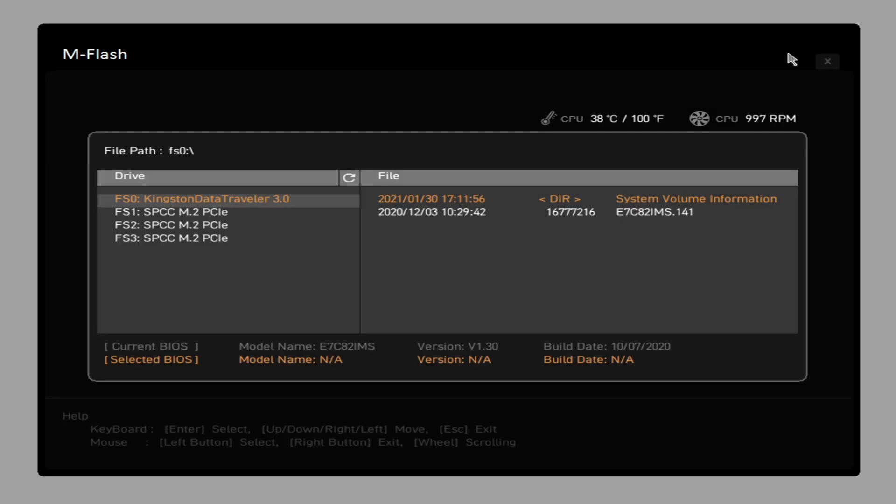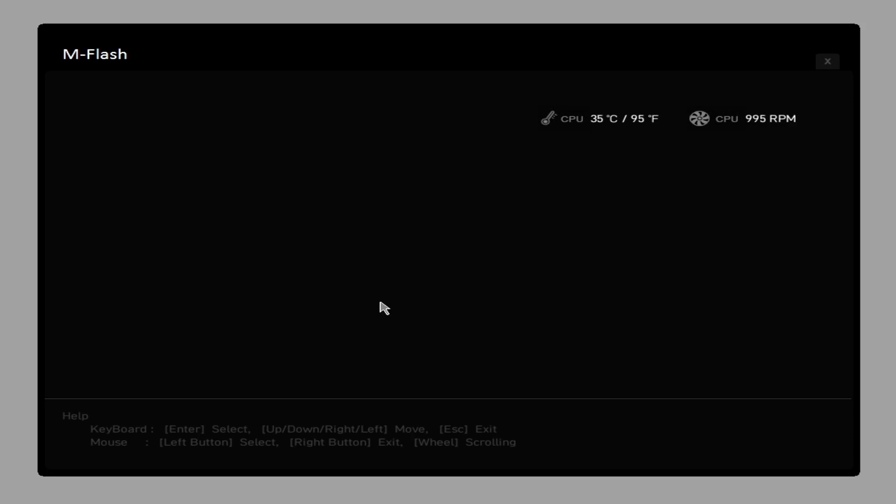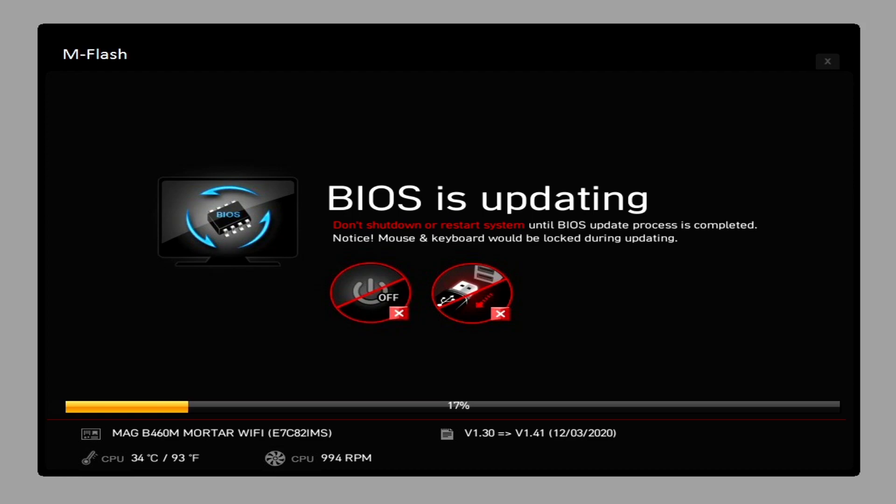The system will cut out - as you can see on screen it says No Signal, and the machine will boot up. You don't need to press or touch anything. Just let it do its own thing and it'll boot up into the BIOS flashing mode. Enter Flash mode appears on the screen and we're straight into M Flash. It's picked up the Kingston Data Traveller USB 3.0 drive, and there we can see our BIOS file. The current BIOS is version 1.3, and we're putting in the newer beta version dated 3rd December 2020. Click on it and confirm you want to select this file, then wait for it to do the flash.